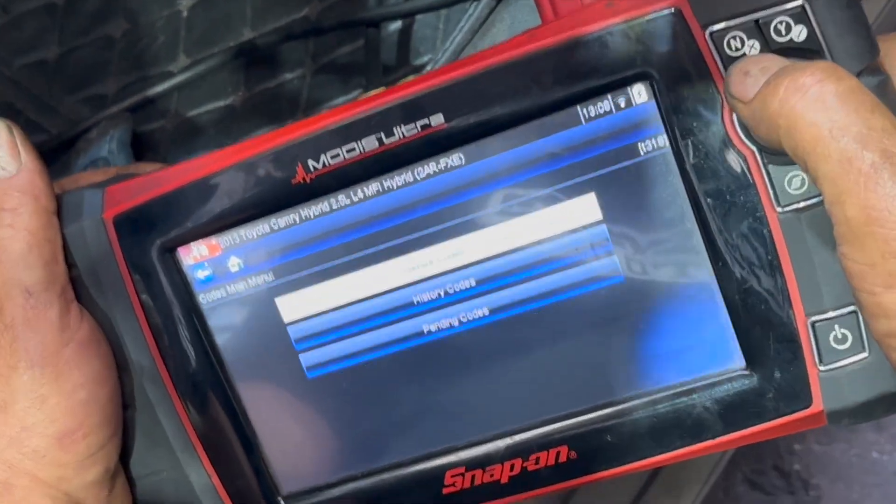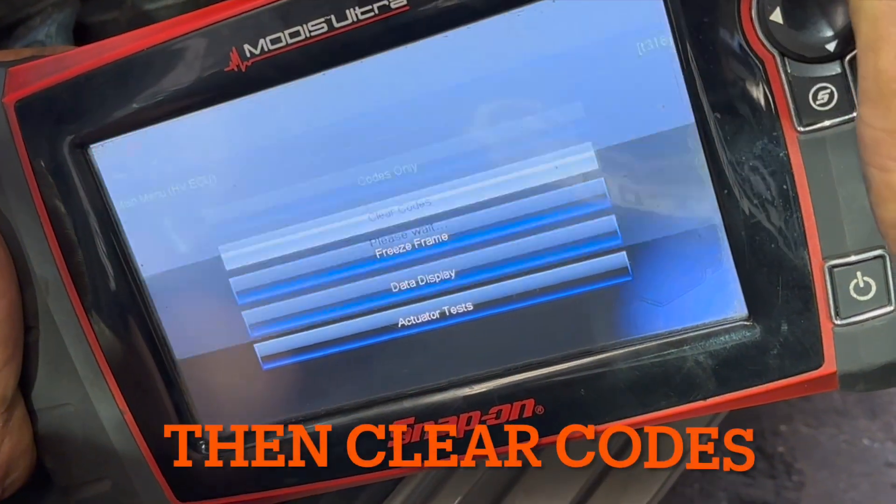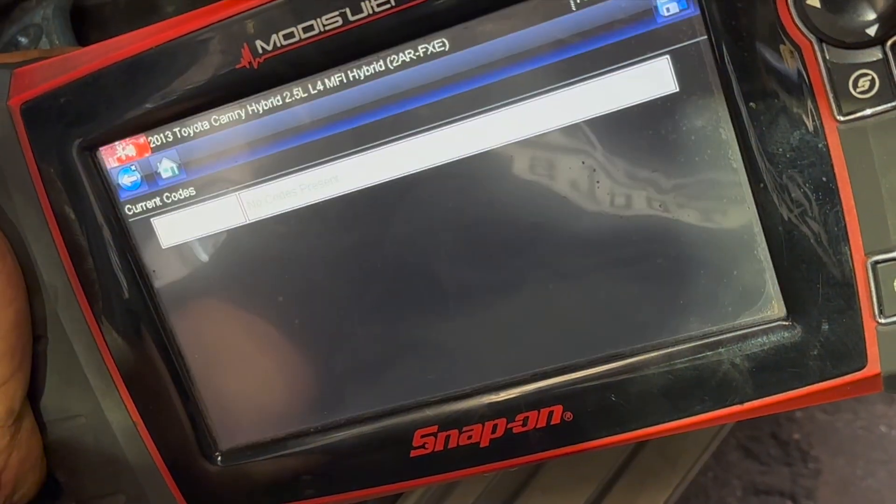I'm going to clear this code now. No more codes. Turn off the car. Now I'm going to disconnect the 12-volt battery first.